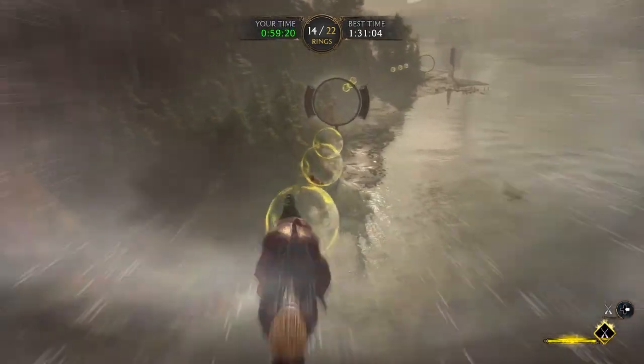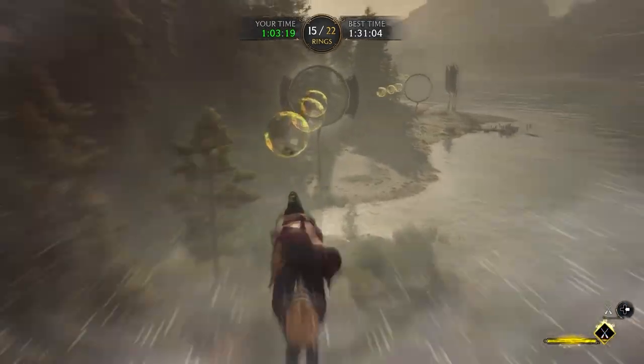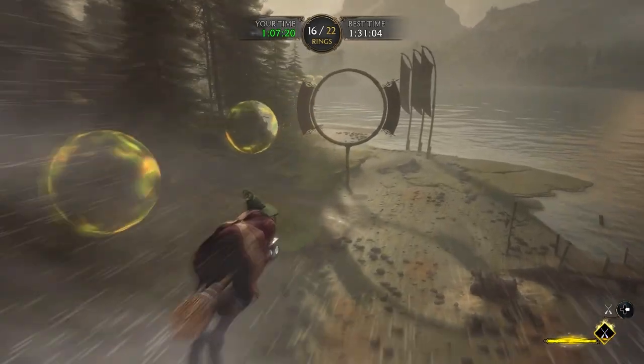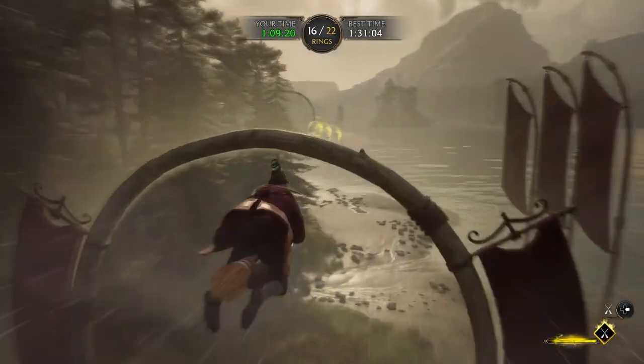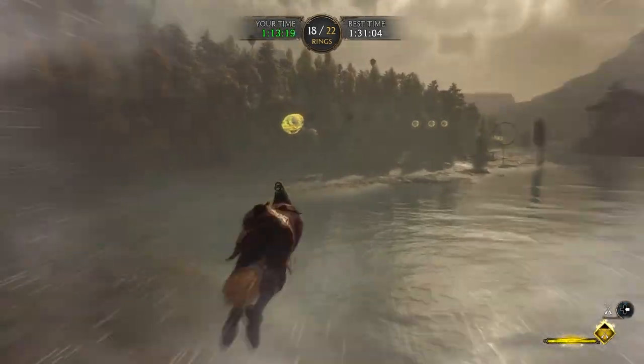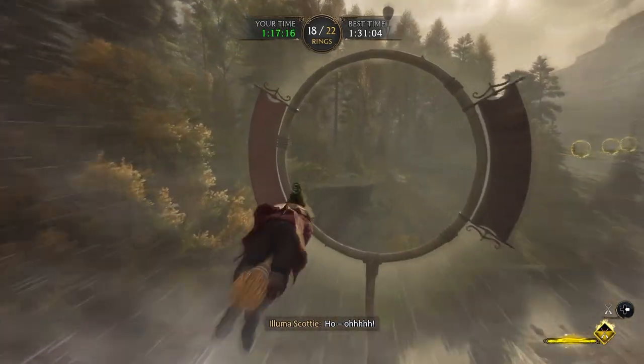Or you floor it through the corner and whatever happens happens. Line it up — see, the rings are coming up on the right and the next one, so I know to be on the right-hand side of the ring just so I can get all three. It typically works and that's a great strategy.